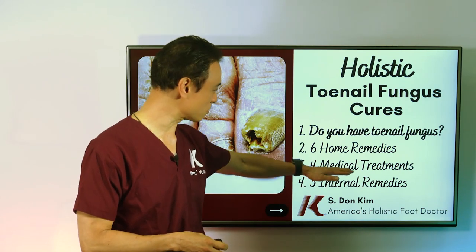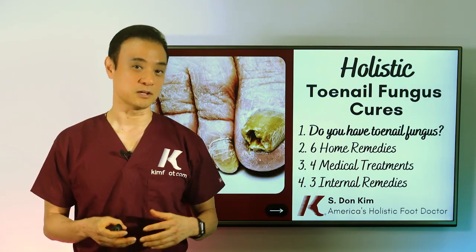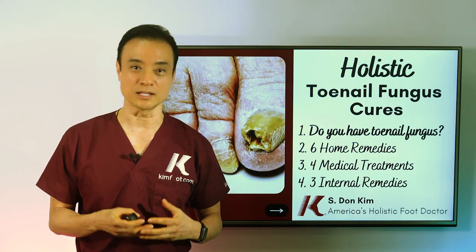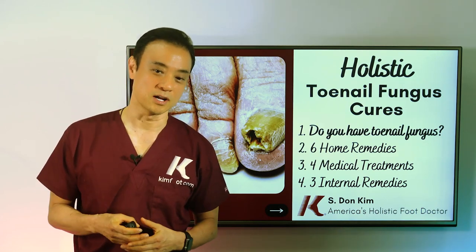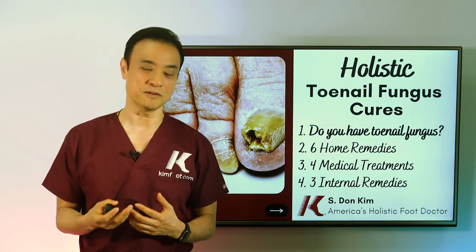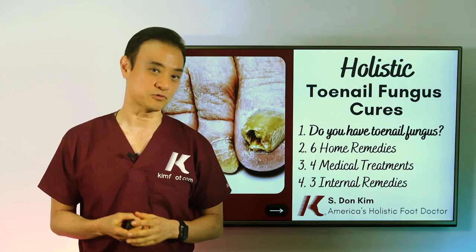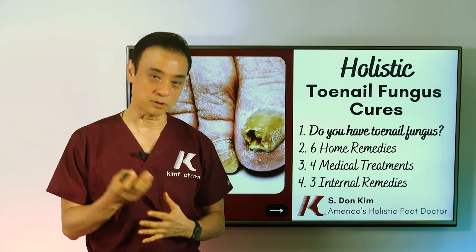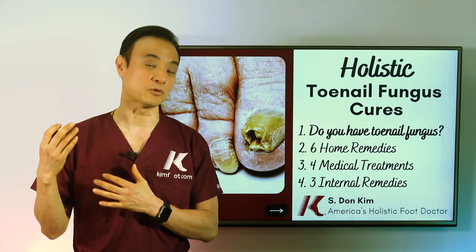The third video covers four medical treatments. If you've already tried home remedies and they haven't worked very well, then you need to go visit your foot doctor. Your foot doctor will give you the main four medical treatments, such as grinding and debriding the nail so that medication can penetrate, topical medication, or even oral medication.